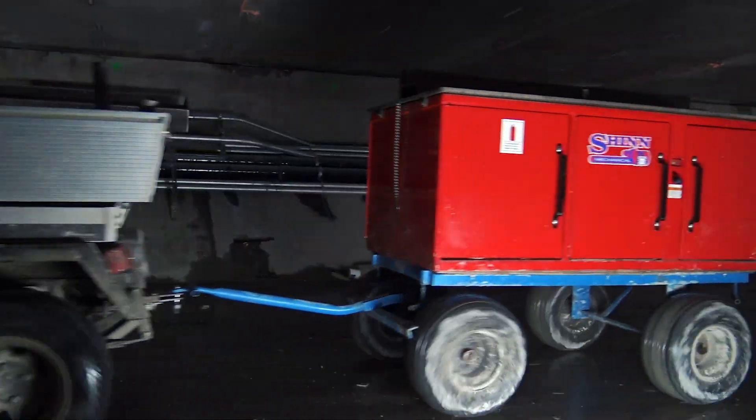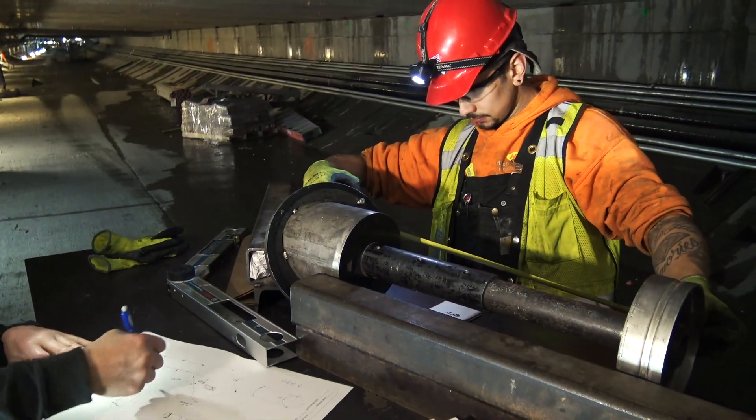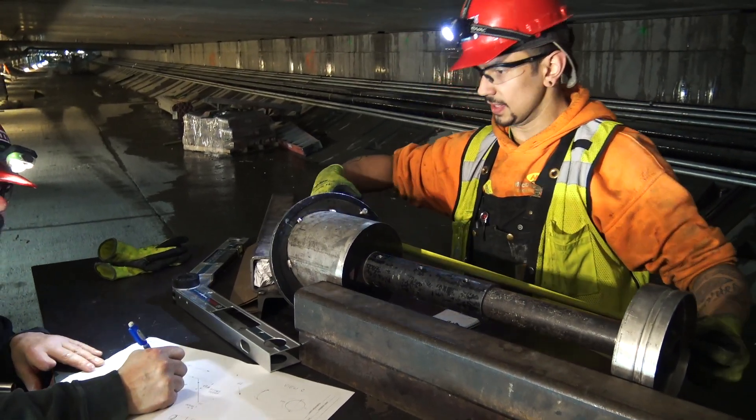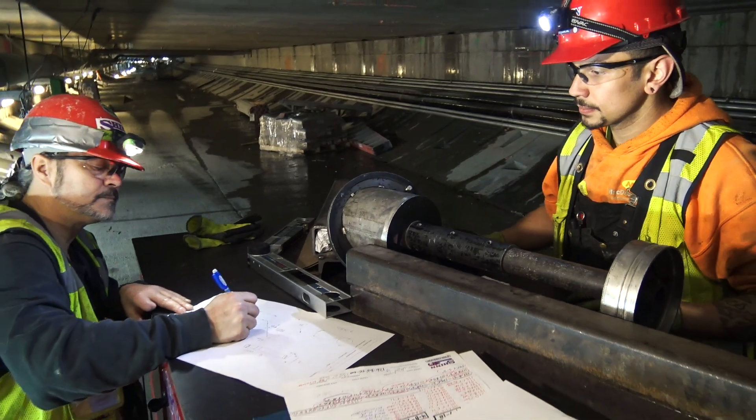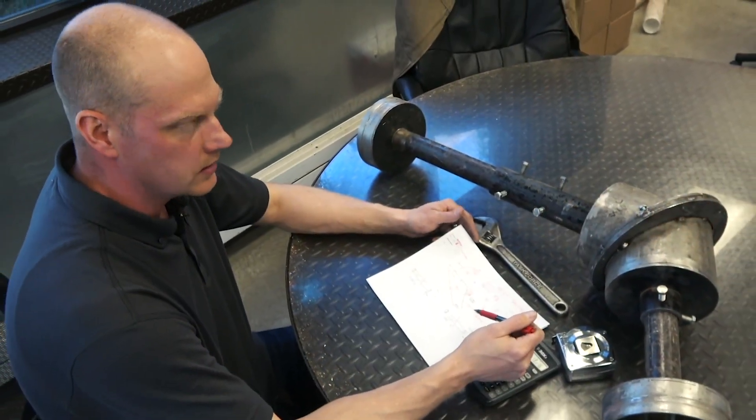Getting the quick turnaround and eliminating that three to three and a half hour layout time saved us hundreds upon hundreds of man-hours, and therefore allowed the job to be successful.